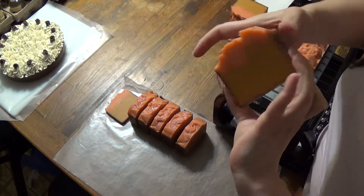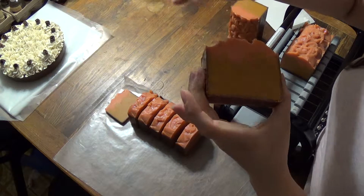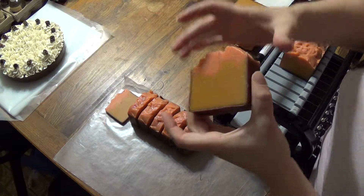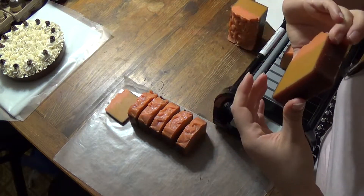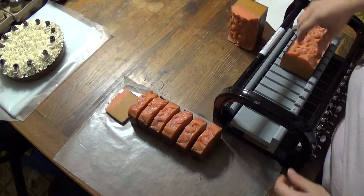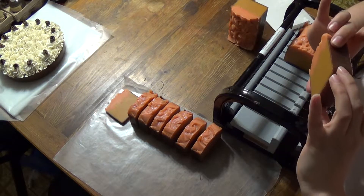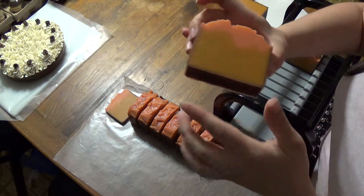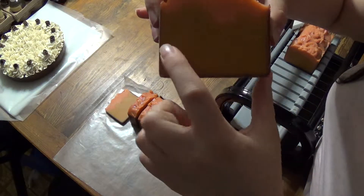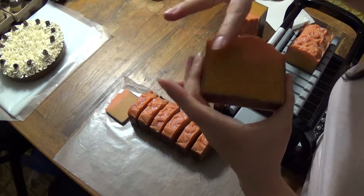I really like the way that turned out. It's very pretty. And I'm really happy to see there's really not too many air bubbles in these. There's a couple on the sides, but it wasn't too bad. Just a couple small ones on the sides of the soap. But this stuff went so thick on me so fast.